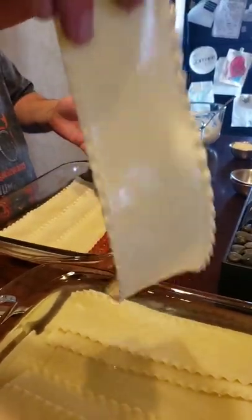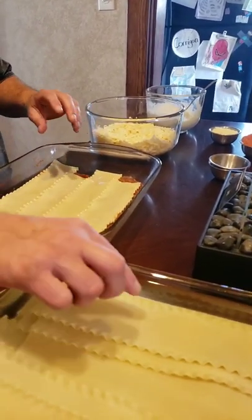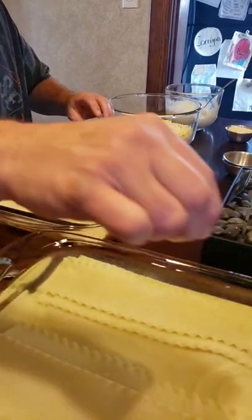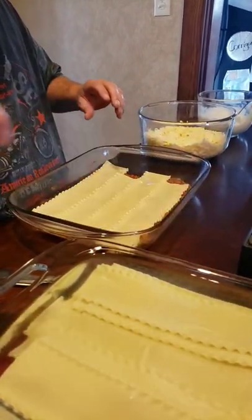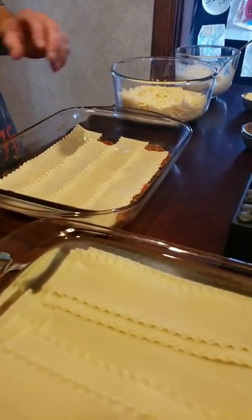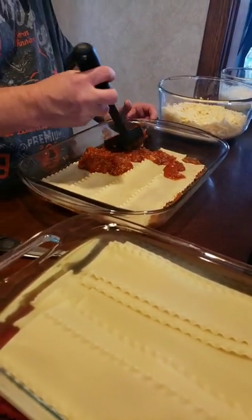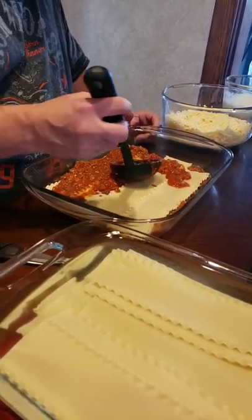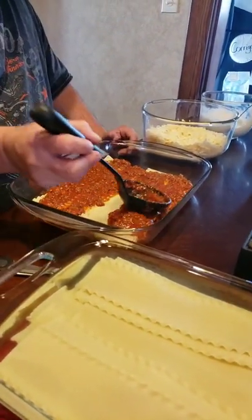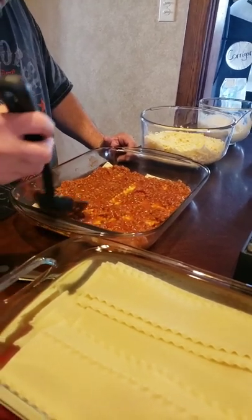This is the biggest, deepest pan that I could find in my arsenal. We got one layer of noodles in there. We're gonna go ahead and sauce it up. Like I said yesterday, it does take a lot of sauce for your lasagna. But this is layers of ecstasy here, folks.